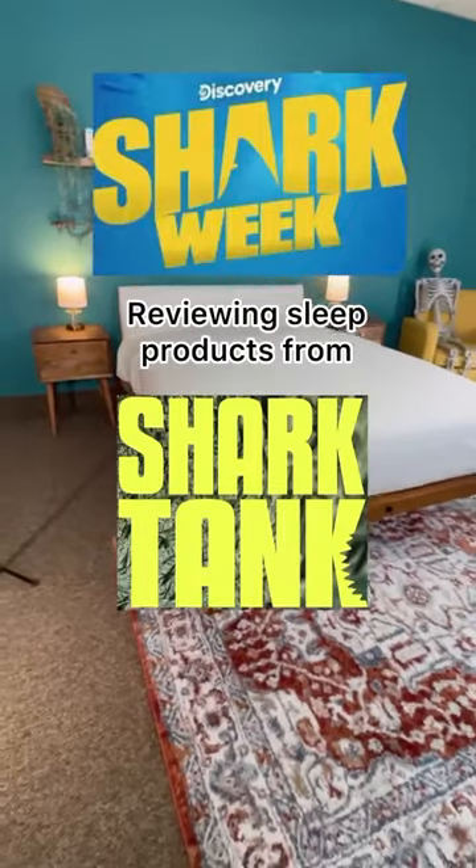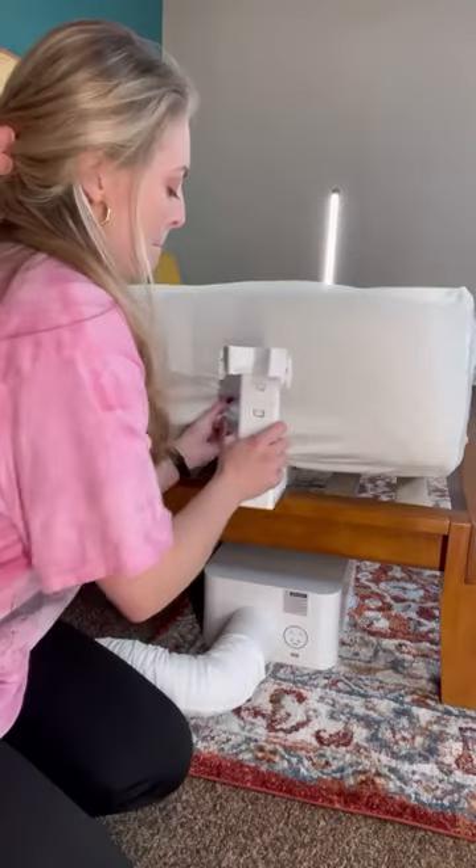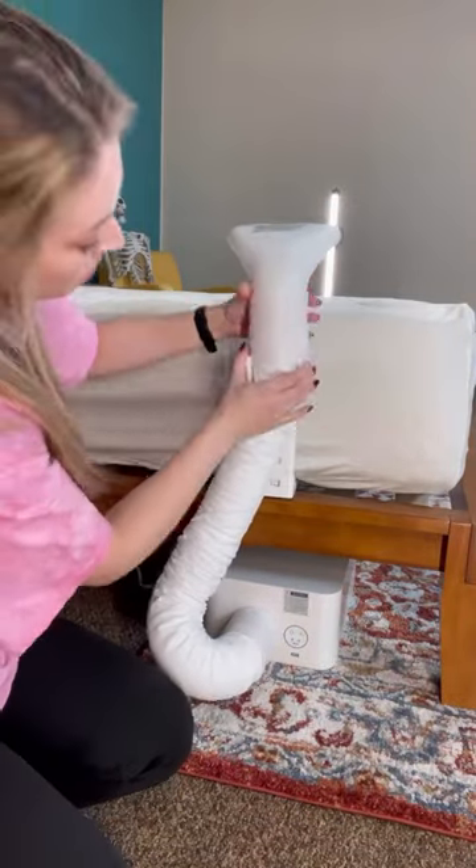It's the Shark Week Shark Tank crossover you didn't know you needed. Today we are reviewing the Bed Jet, as appeared on season six — a climate control system for your bed.